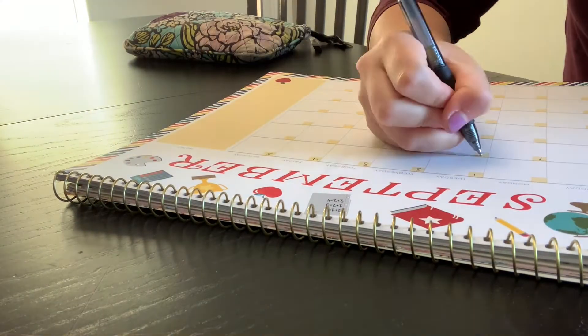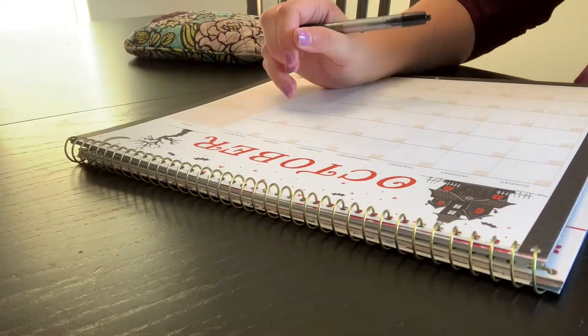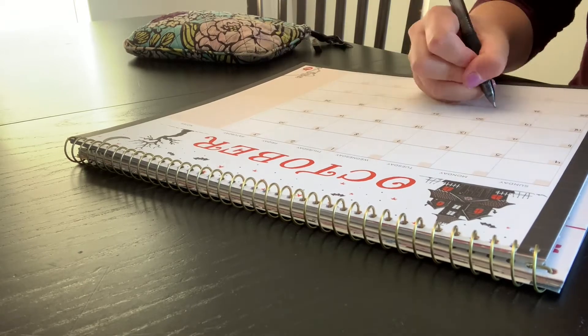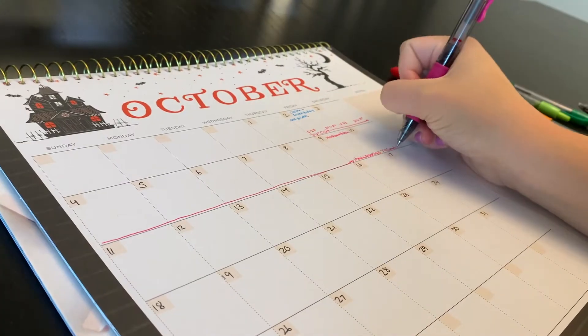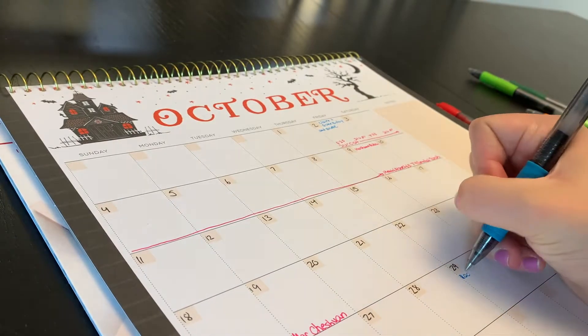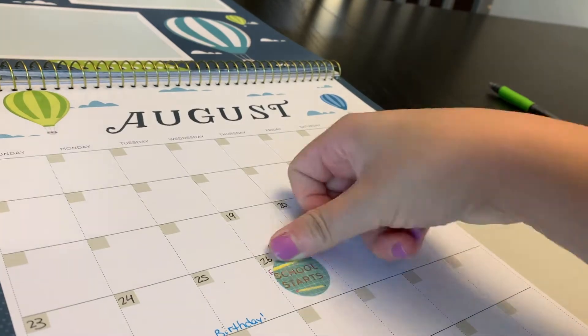I'm putting dates in the calendar because it just had blank September and October pages, so I had to fill in all the numbers. For now I wrote down things like people's birthdays and Jewish holidays, and there are also some stickers, so I added cute stickers to the dates I'd already written in.